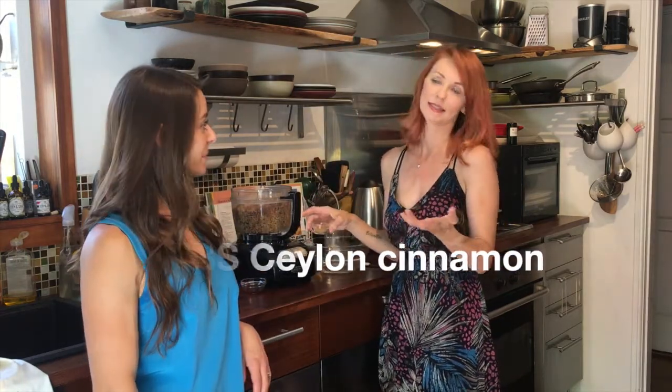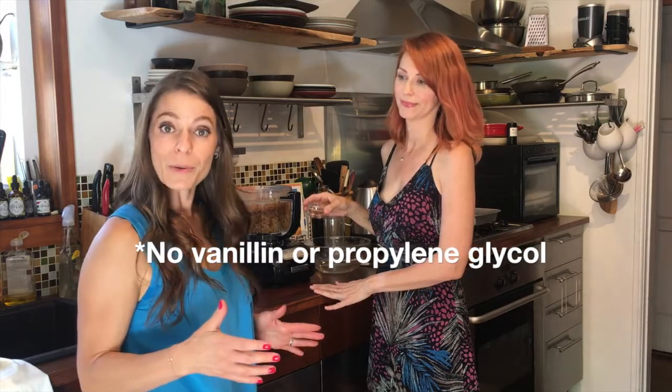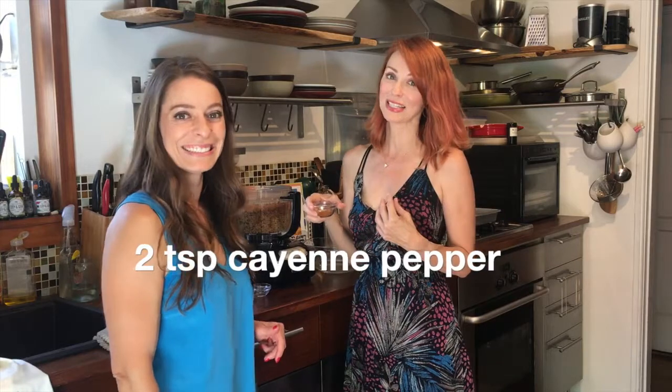Then we're going to add cinnamon — this is Ceylon cinnamon, which is true cinnamon. A lot of stores only carry Saigon cinnamon, which is the bark of a different tree; it's cinnamon-like but not the same, and they're finding it can cause liver damage. Ceylon cinnamon can be really beneficial for diabetics for balancing blood sugar, and it has a sweet flavor without any sugar. Then we add some pure vanilla — make sure it's pure vanilla, not vanillin made from bark, and no propylene glycol, which is a petrochemical. Then there's star anise, which tastes like licorice, so if you're not into that flavor you can skip it.